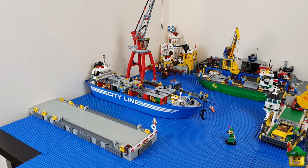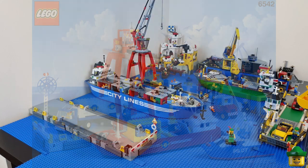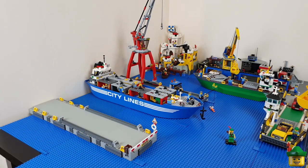The next pier is based on the one from the Launch and Load Seaport set from 1991 — that's set 6542. It's very similar in the sense that it's got these side buffers, a rail for a movable crane, and it's using the old grey 16x16 pier pieces.